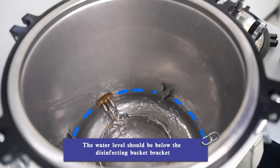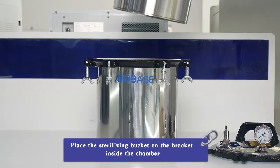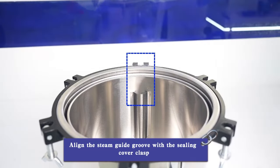The water level should be below the disinfecting bucket bracket. Place the sterilizing bucket on the bracket inside the chamber, and align the steam guide groove with the sealing cover clasp.